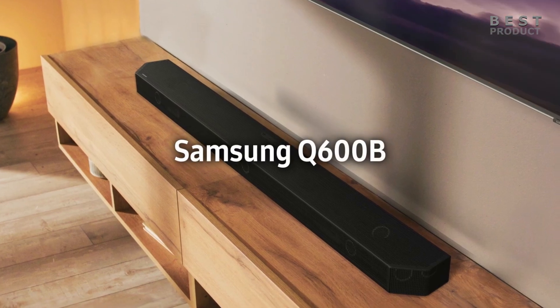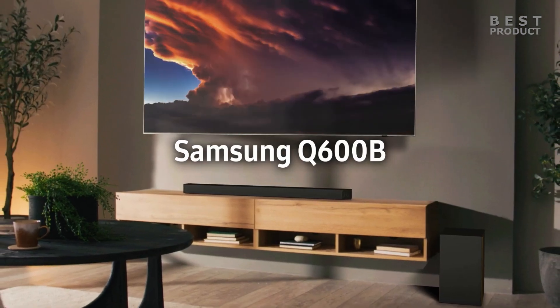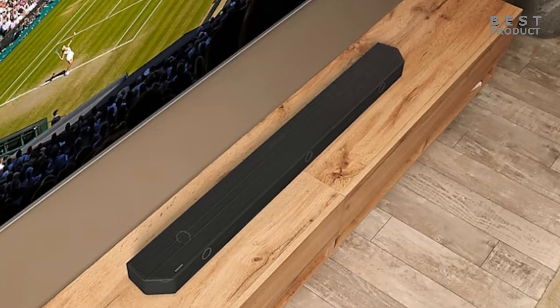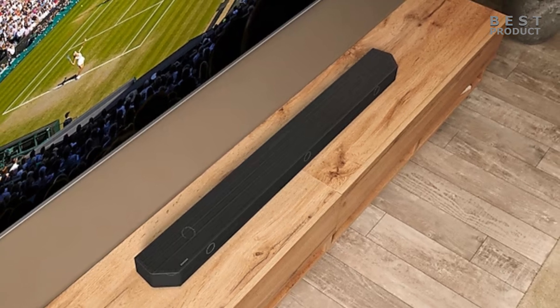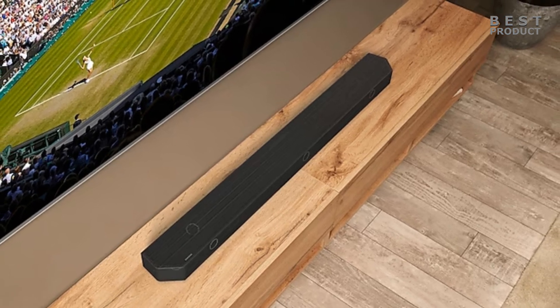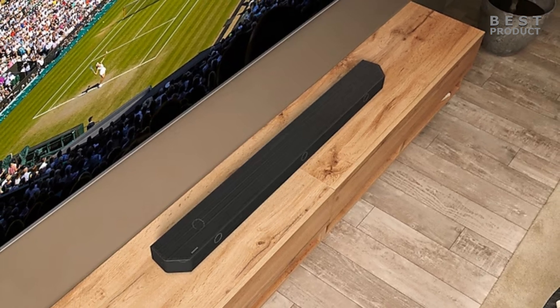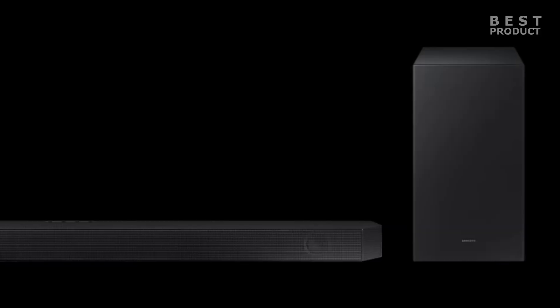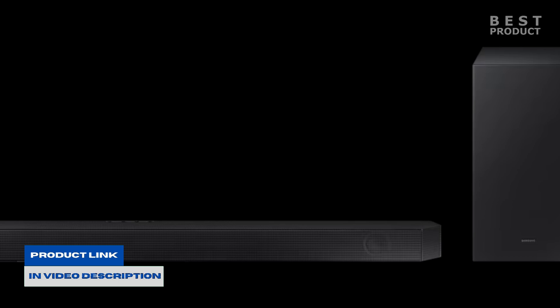In this video we'll be looking at a 3.1.2 channel soundbar. The Samsung HW-Q600B is a soundbar that promises to deliver immersive 3D audio with Dolby Atmos and DTS:X support. It also features Samsung's Acoustic Beam technology. The soundbar comes with a wireless subwoofer that adds bass to the sound, and it can be paired with a compatible Samsung TV to use the Q Symphony feature, which synchronizes the speakers of both devices for a more harmonious sound.